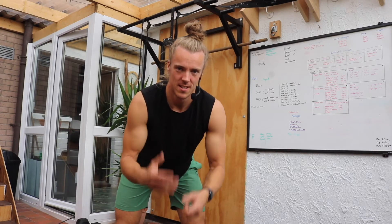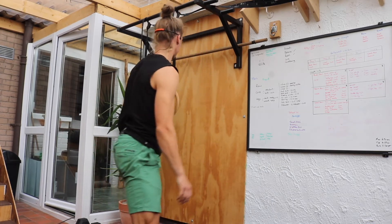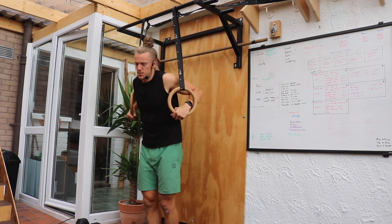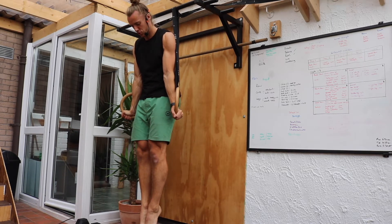Pushing Strength Dynamic Level 6. This is our ring dip — this is what we've been building towards throughout this series. We're going to set up with our rings in our front support, so our hands are turned out to the side. Our body is nice and strong and long.